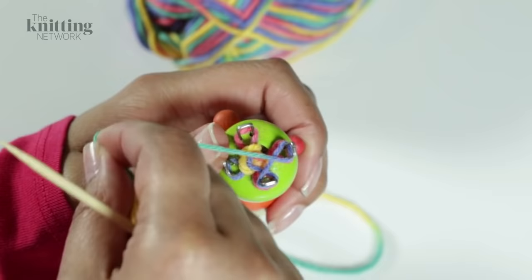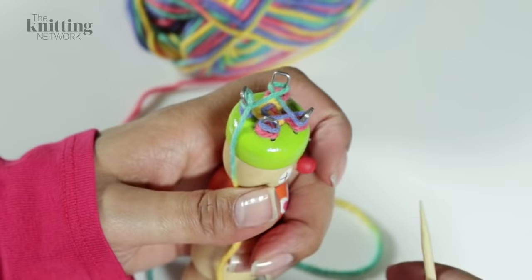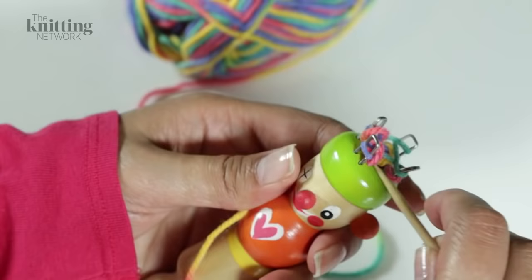Making stitches in this way and working them in the order that you wrapped the yarn around the pegs. Continue until the cord starts to appear through the bottom of the bobbin. Work the cord to the required length.